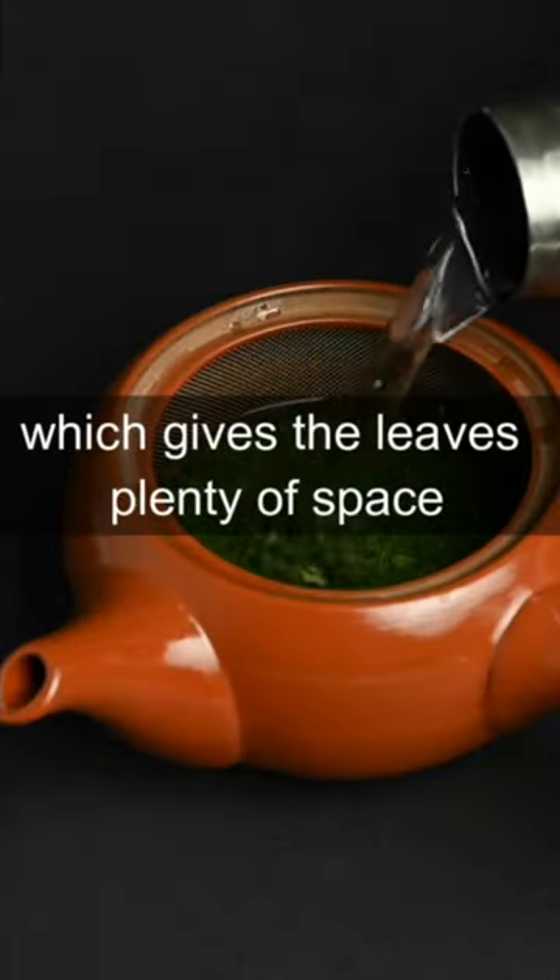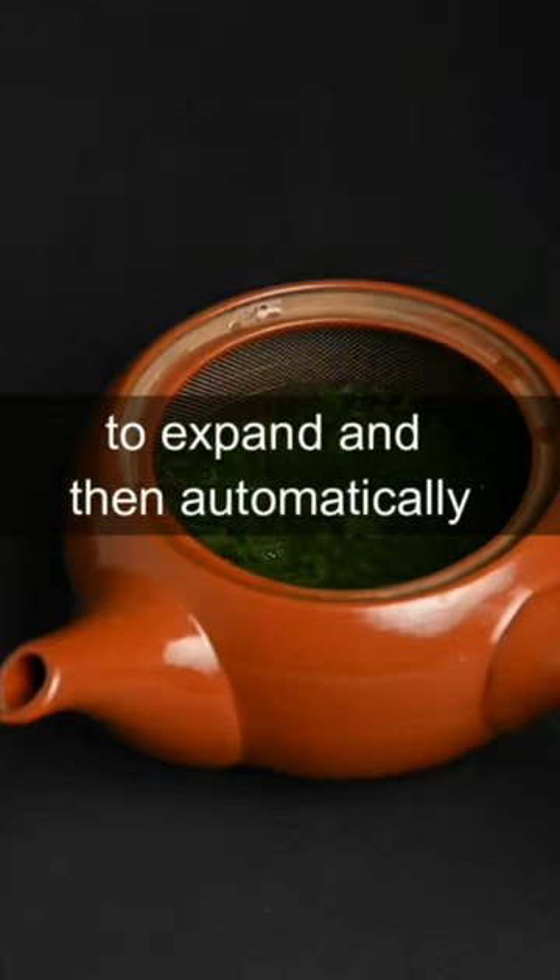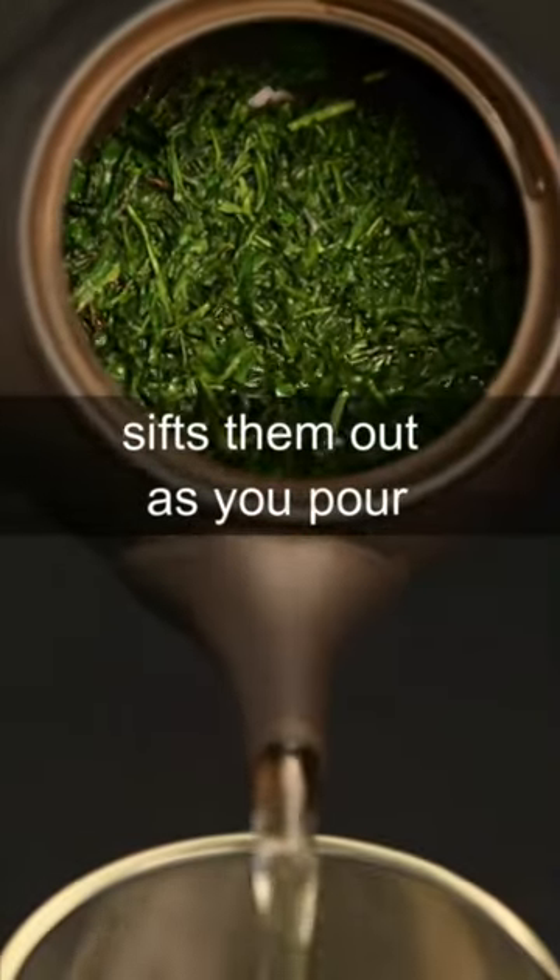We recommend using a kyusu teapot, which gives the leaves plenty of space to expand and then automatically sifts them out as you pour.